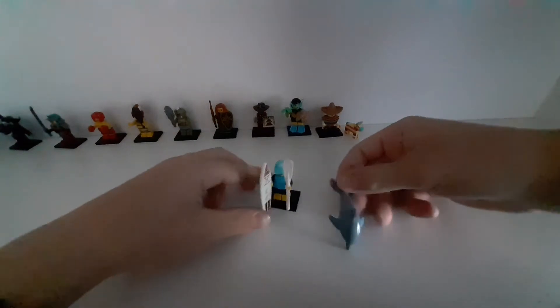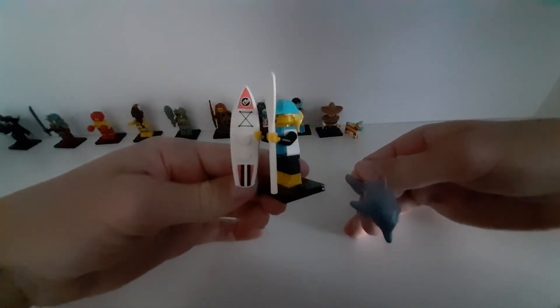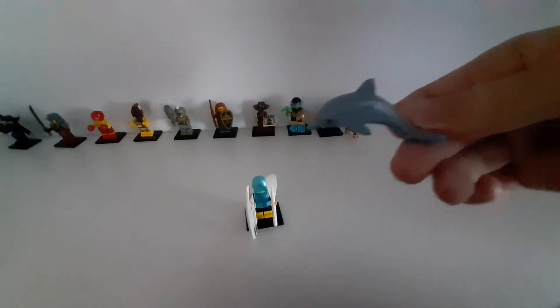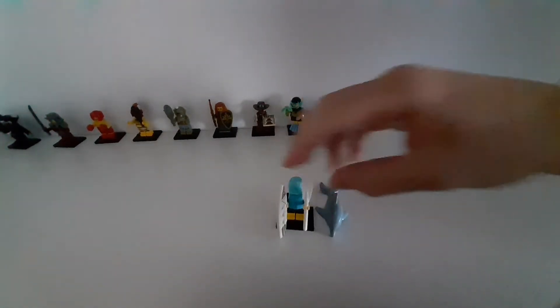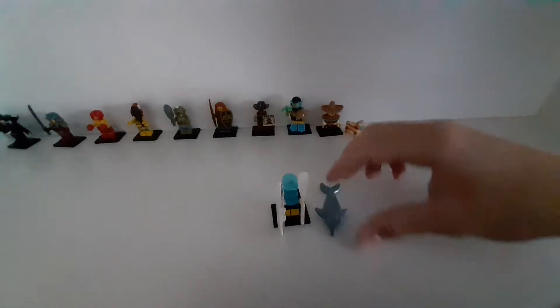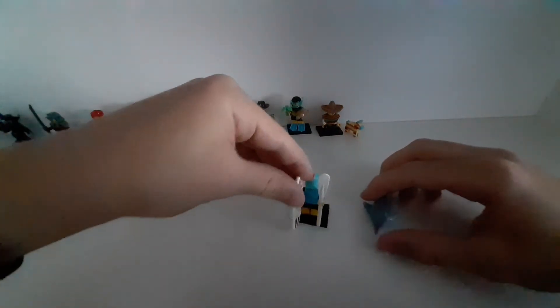The next ones are from series 21. The first is this surfer. I like this surfboard — it has some good details and it's a printed piece. It also has this very cute dolphin. So you get the surfboard, a rowing thing, and a dolphin — quite a lot of things.